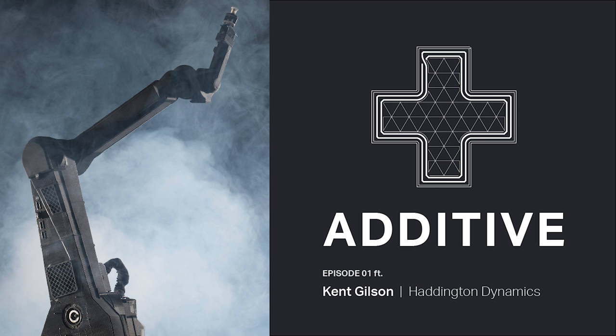Welcome to the first episode of Additive, a Markforge podcast about everything to do with additive manufacturing. We'll be covering a wide range of topics from 3D printed robots and drones to bioengineering components. I'm Marko Modetsky. Today, we're joined by Markforge content engineer Nick Martin and Dexter inventor Kent Gilson from Haddington Dynamics. Welcome to you both.